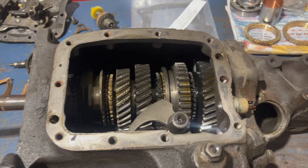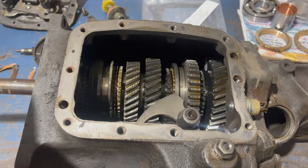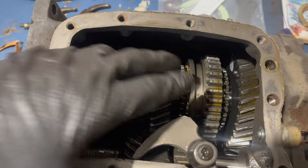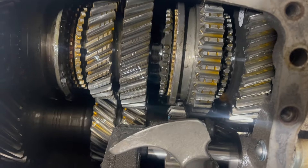Our next operation is going to be to pull the tail housing, which brings with it the main gear assembly. To do this, the service manual suggests sliding both shift collars forward slightly and moving the reverse idler gear into the middle of its travel.